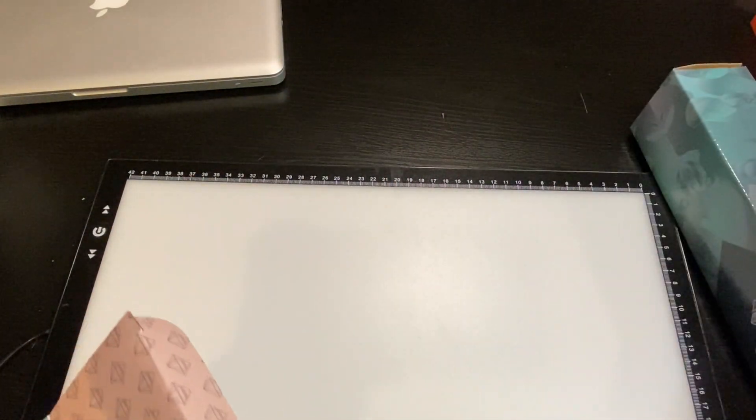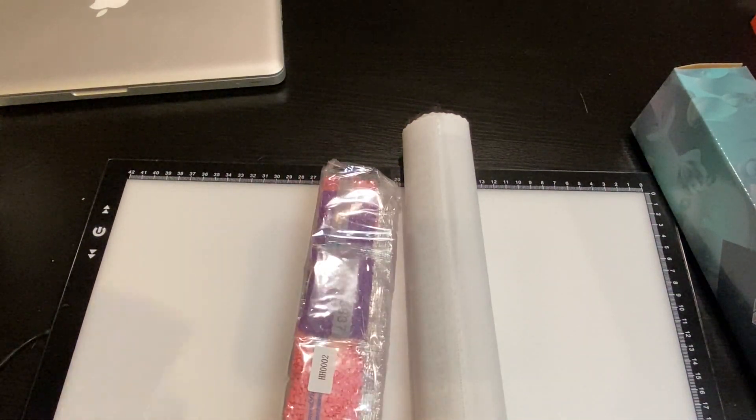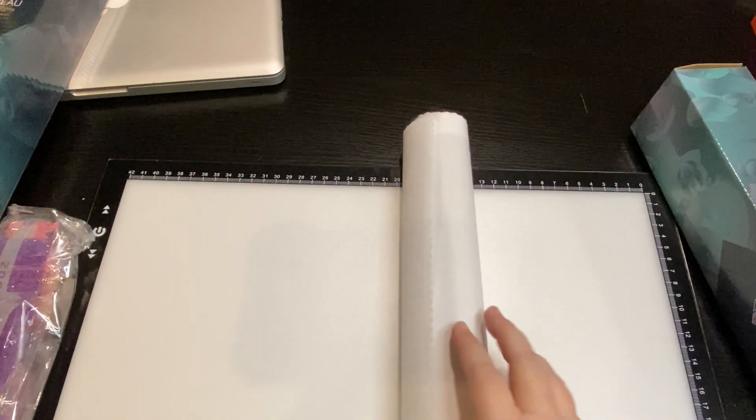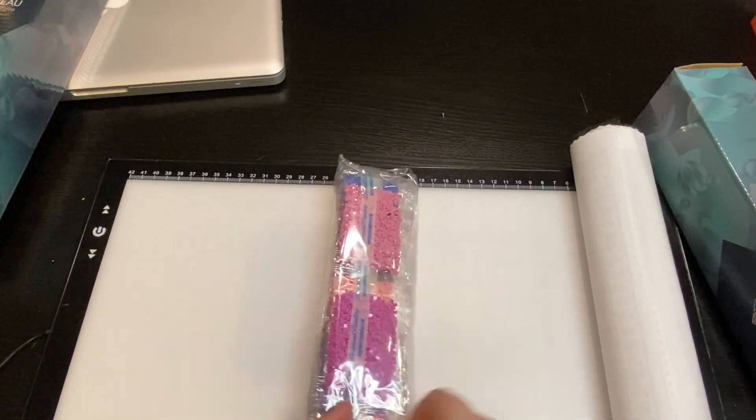This is the tool kit. Every diamond project should come with a tool kit, a canvas, and drills. This is square and they have DMC codes on it.